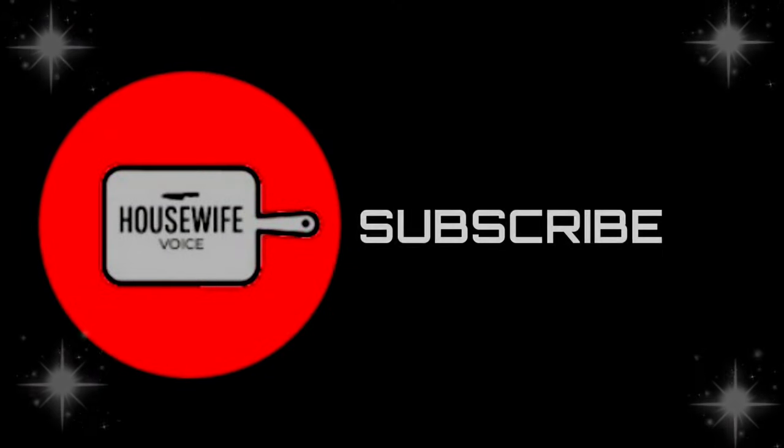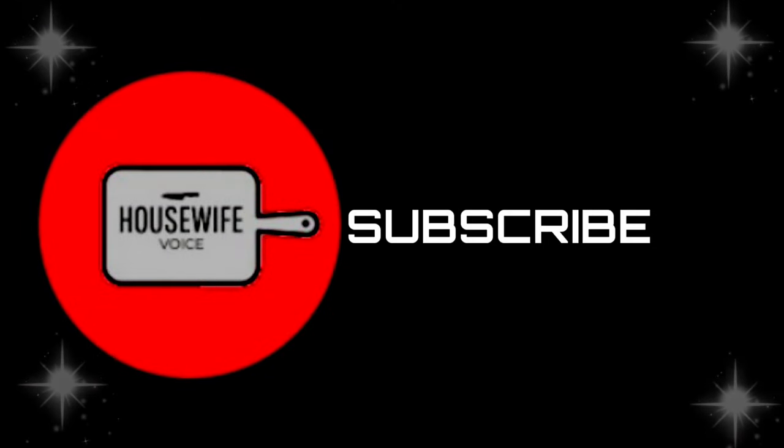Hello friends, welcome back to my channel Housewife Voice. If you are watching my channel, please subscribe and support me.